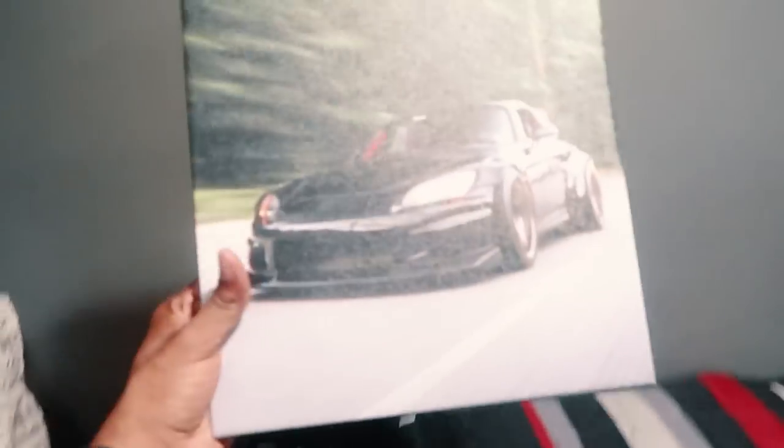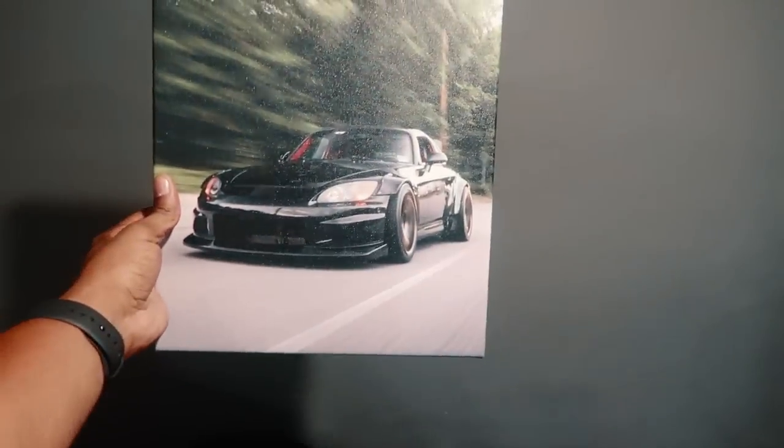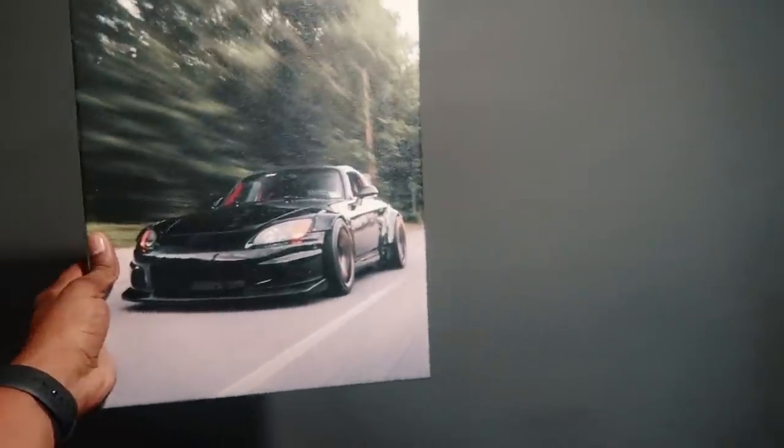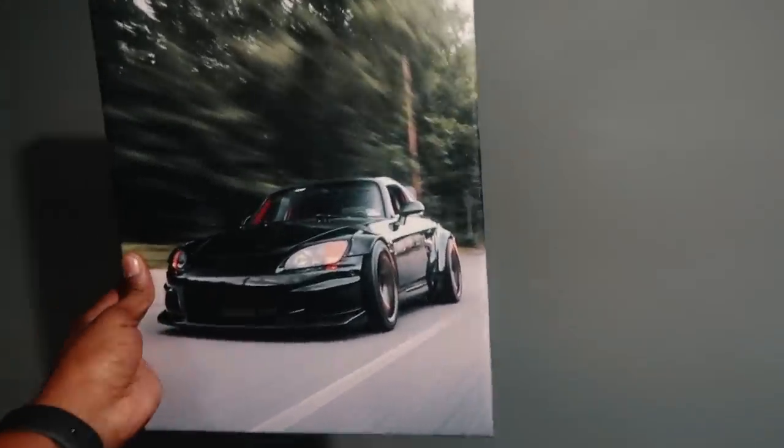My new canvas print for the S2K finally came in. I'm about to unbox it and see how it looks. I'm gonna have to get a bigger one next time, but I'll get the gist of it. Or should I put it right here? Thing looks good though.